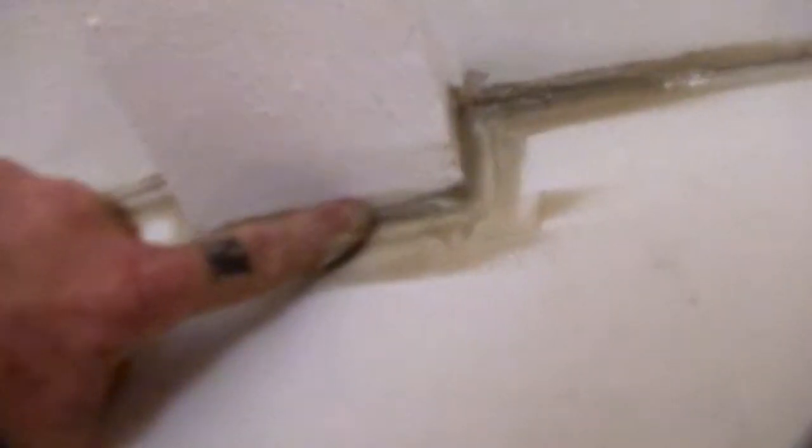We'll let that dry overnight and we'll come back and go ahead and tape embed that section or that corner right there, and it will look great. That's a little tech tip — when you're repairing your house, whether you're trying to sell it or fix it up to keep, that is one good situation right there: using liquid nail to fill the gaps instead of relying on mud.